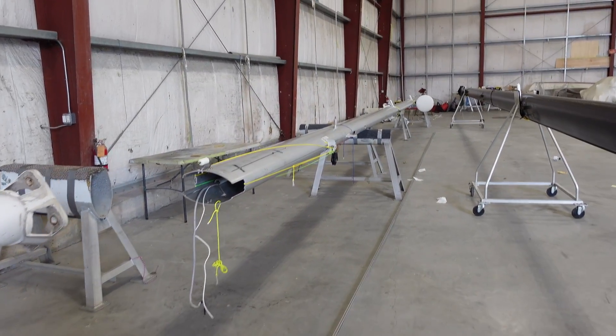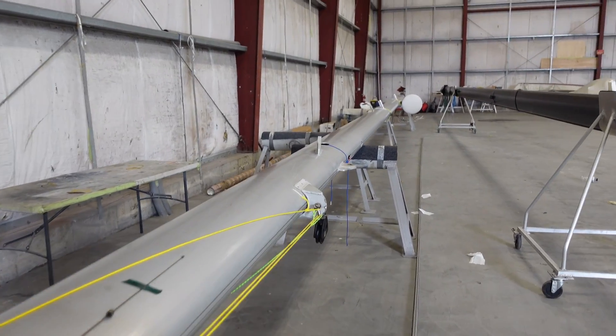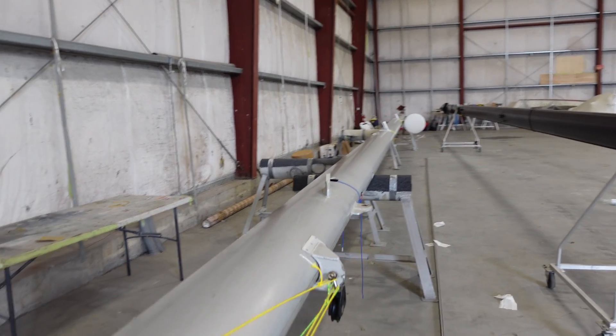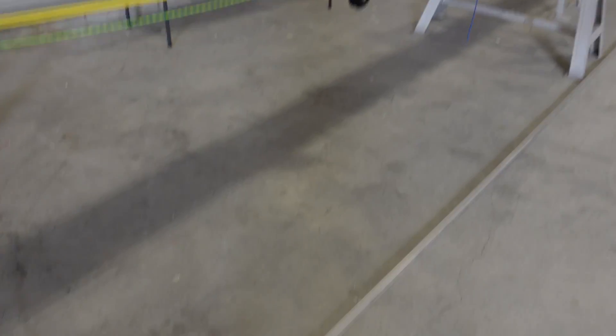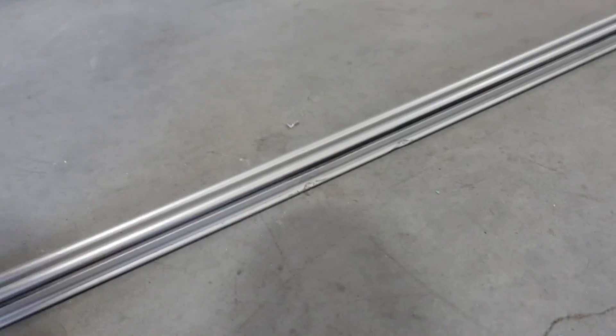The mast has now been moved inside to make things a little bit easier to work on. It is so interesting to see it completely stripped down like this — never ever seen it like that. Down here on the ground, we've got the old track that's got all the damage. That's one of the things we're going to be replacing.